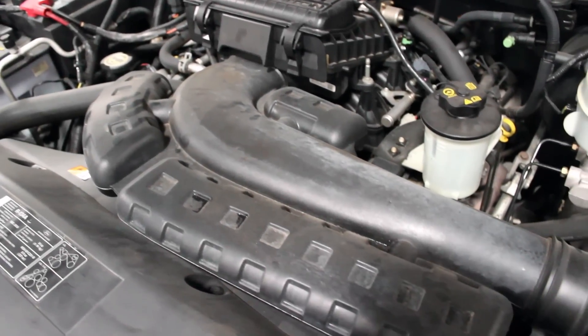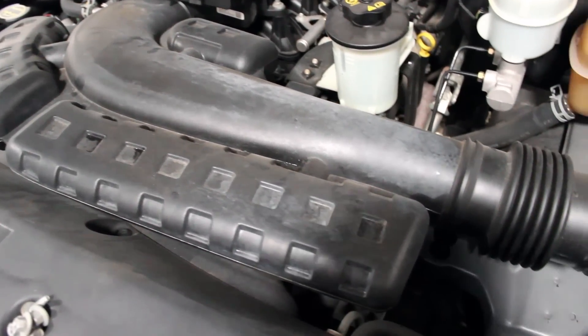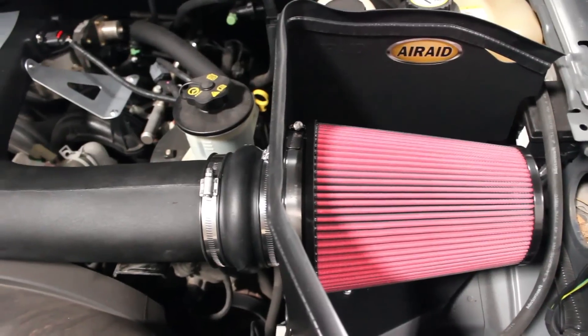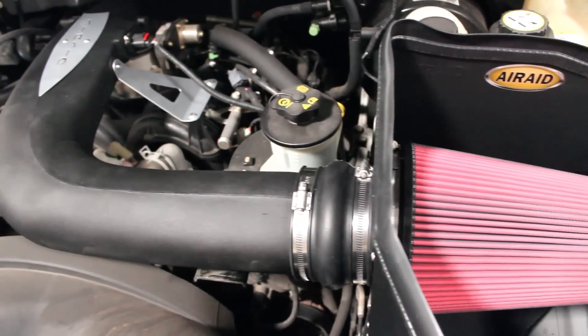Most all vehicles have a restrictive stock intake system, and our 5.4L F-150 was no exception, so we're installing an AirAid cold air intake system to free up some additional horsepower.